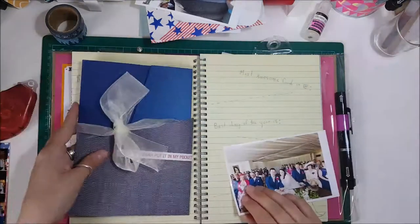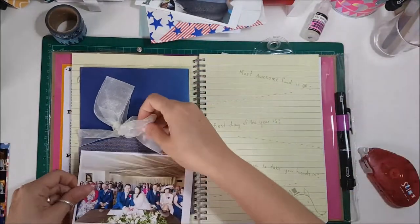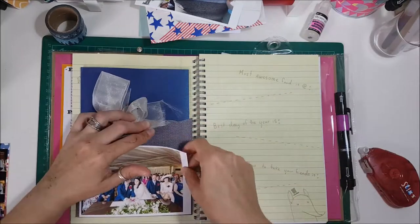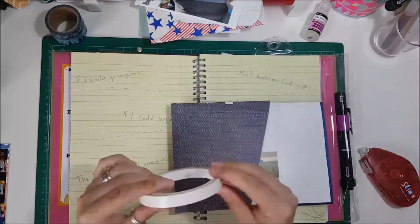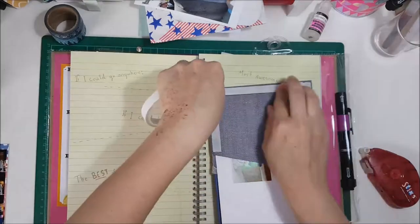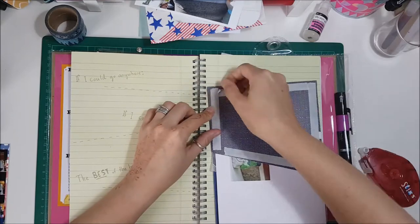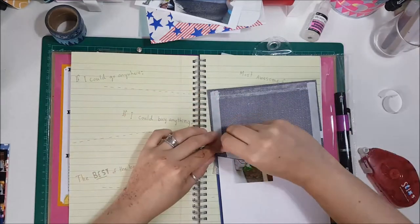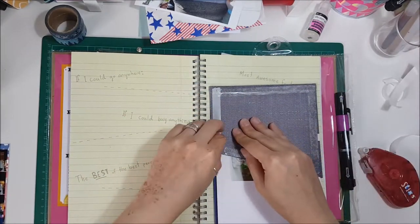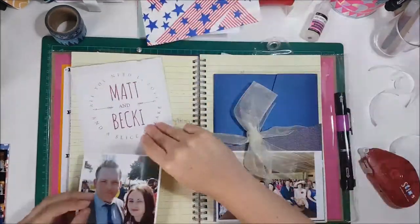Now we're going on to the second page. I stick the photo onto the pocket which covers it up, makes it look a bit more decorative and like it has more meaning. I use double-sided tape instead of my tape runner because it's a lot stronger to hold these pockets on — if you want to be able to pull things in and out, you want it to stick for the long haul, although I absolutely hate peeling off the backing of the tape because it's a nightmare.